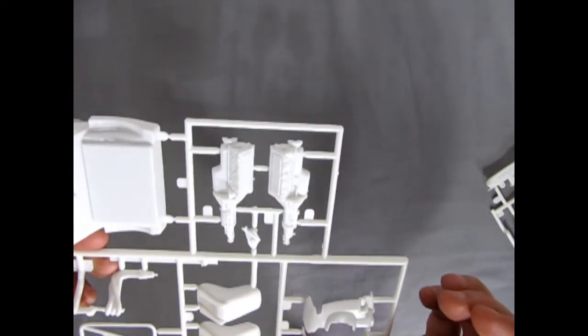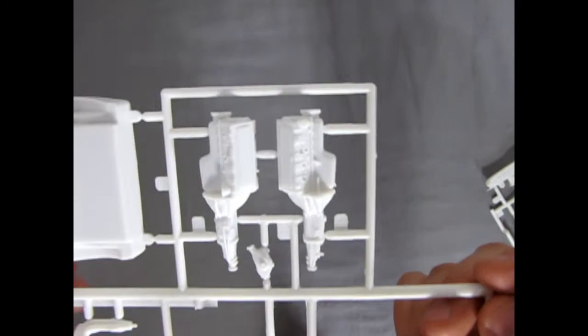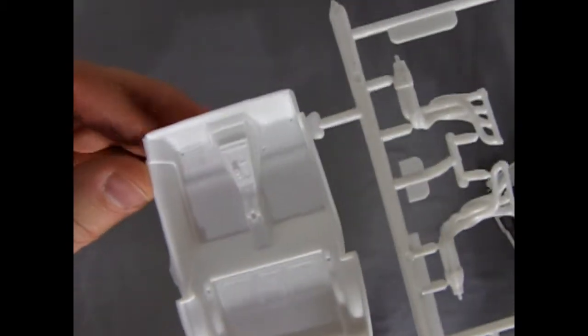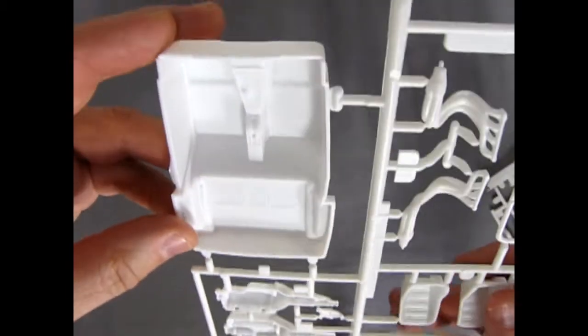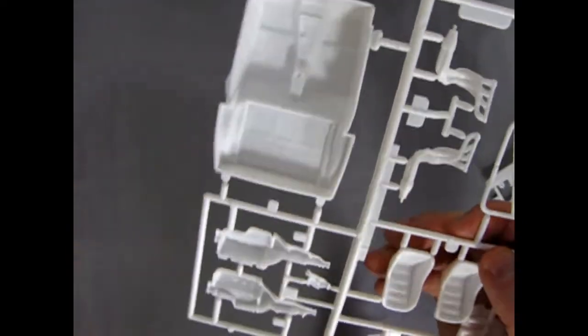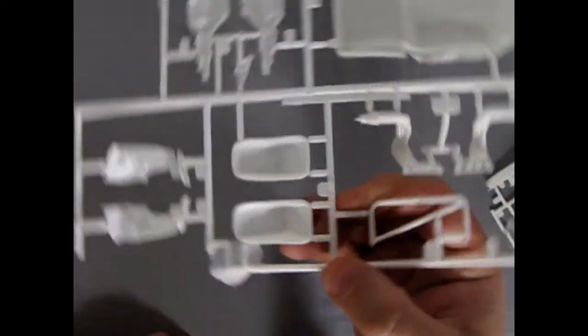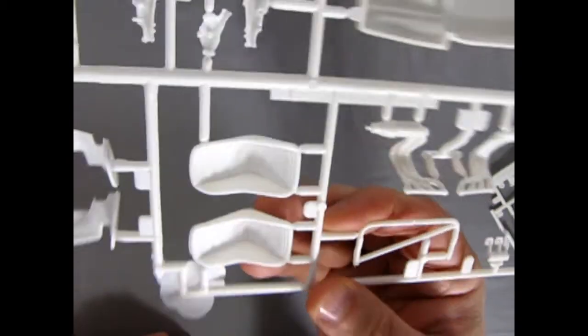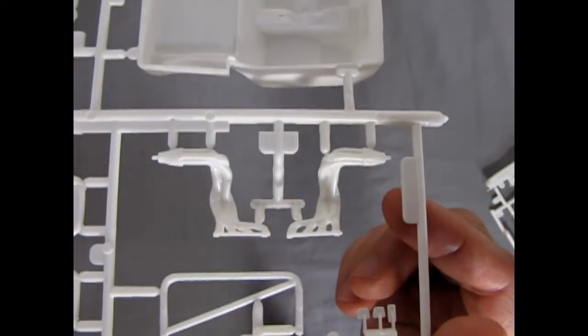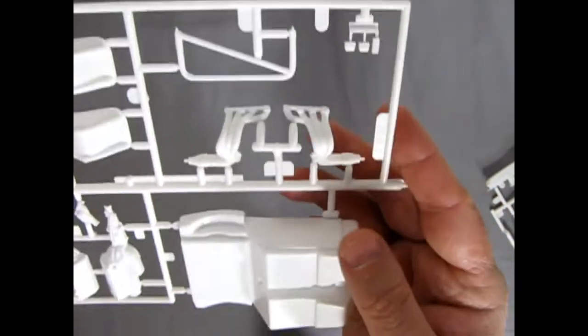There's our engine block — you can see everything like the frost plugs and all that. The interior is very typical to the Corvette. And there are the little pinholes for your roll cage to fit in — you've got to drill those out just so it's accurate. Then we've got those nice bucket seats, which are not found in the stock kit, as well as our exhaust manifolds. Very nicely done from Revell.